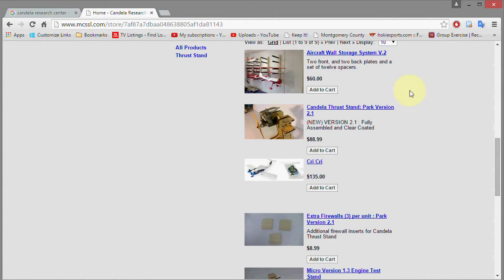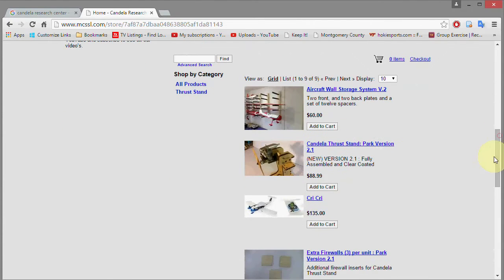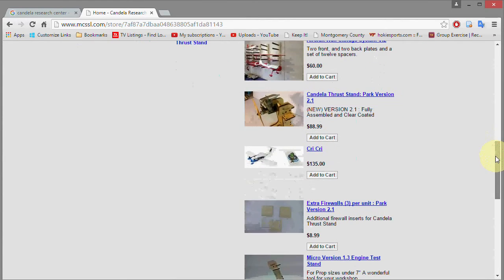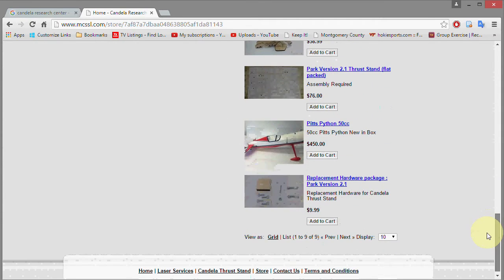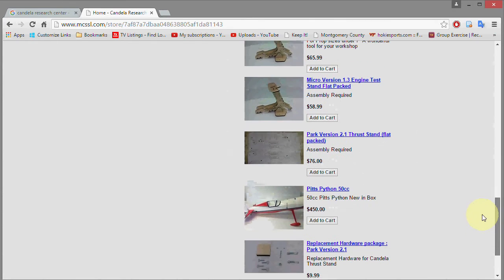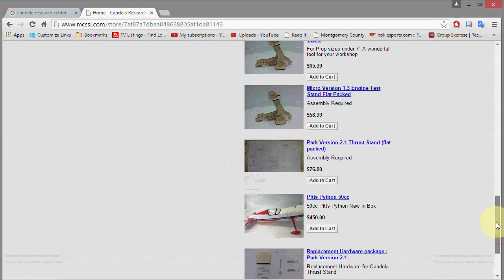I'm taking a look at this aircraft wall storage system — I'd kind of like to have that for storing planes on the wall, with wings and fuselages. Here is the park version of the test stand, which I believe is the first one I got. Then they have the micro version I just showed you, which comes mostly assembled, and there's also a flat-pack version you can assemble yourself, with extra mounts and screws included.